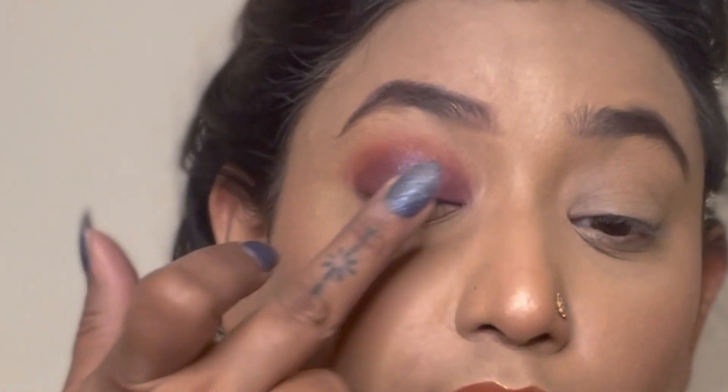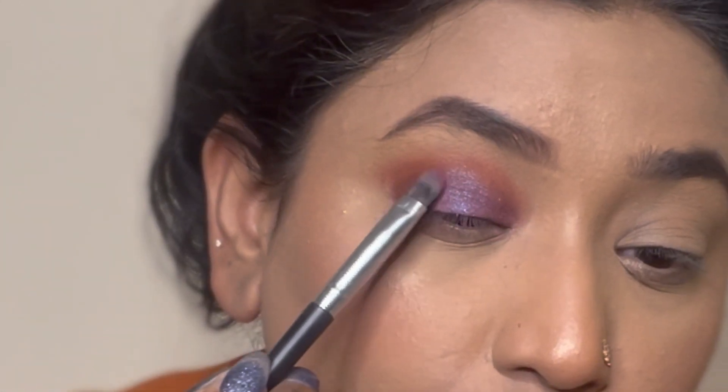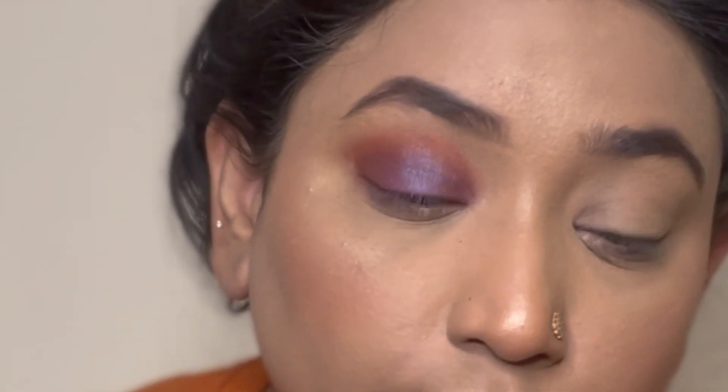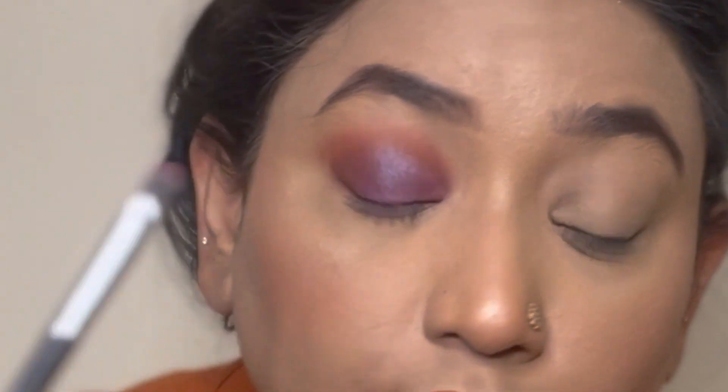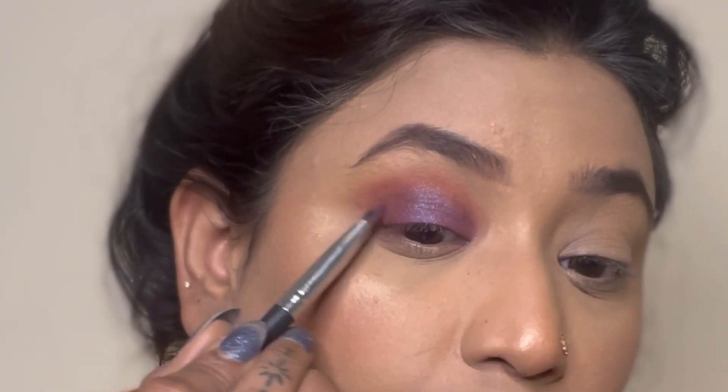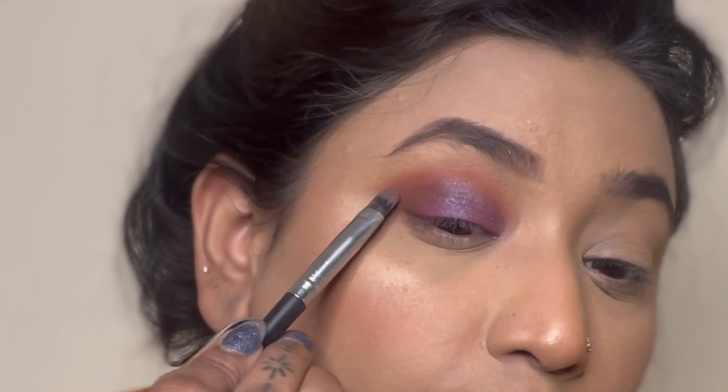I could use a brush, but I feel any glitter shade fits in very nicely with the help of fingers. After that I'm just trying to merge all the colors together so they look well blended and not just sitting on the eyes.